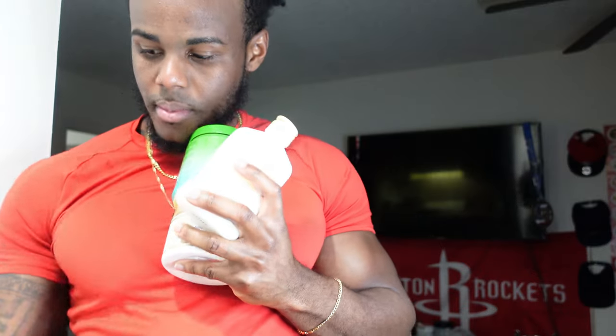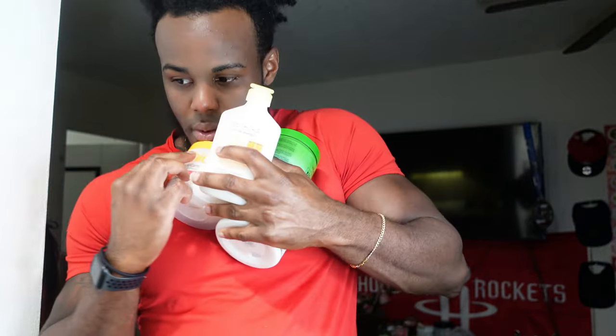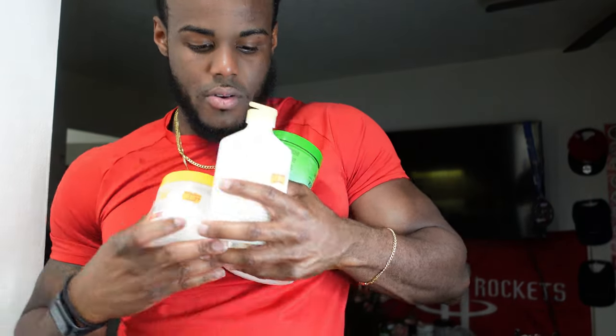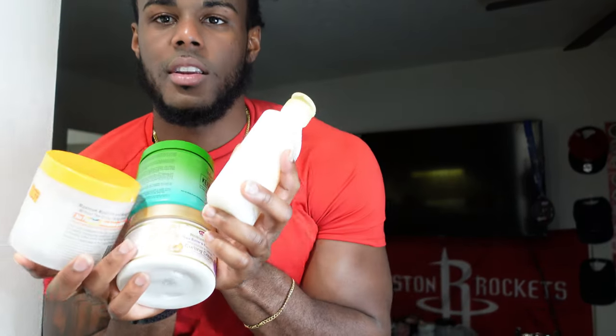See the curls coming in — look at this one curl just showing out. I'm not going to show the names yet, but you see them. Alright, let's jump in.